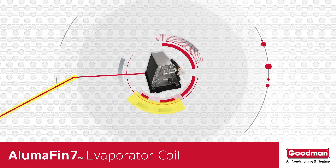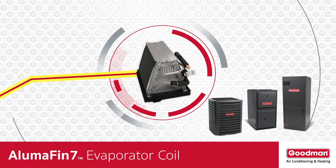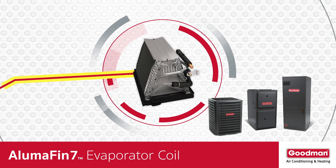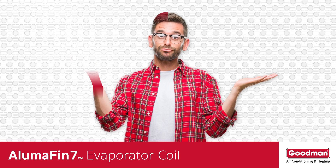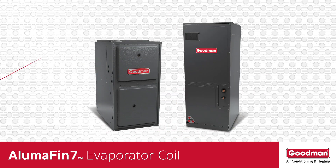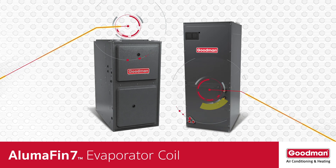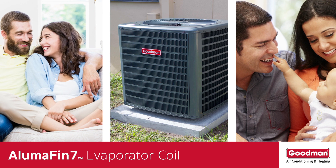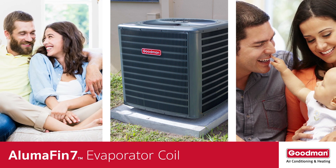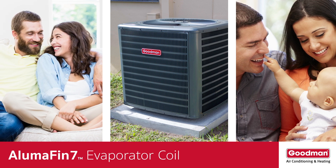Consider the plight of an evaporator coil. It's an essential part of a central air conditioning or heat pump system, but most homeowners don't know it exists. The evaporator coil is often located on top of a gas furnace or inside an air handler. It's a common misconception to believe that the gray metal box outside of your home creates all the cool, conditioned air that can make life indoors exceptionally comfortable.